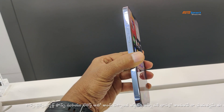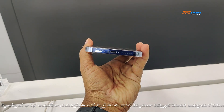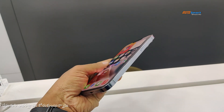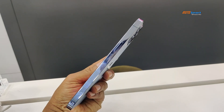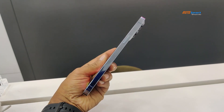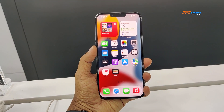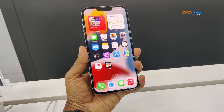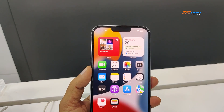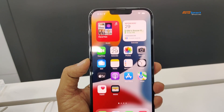We look at the iPhone speciality — it is completely new in the market. This design features a Super Retina XDR display, 6.7 inches all-screen OLED display, with 2778 by 1284 pixel resolution and 458 ppi density.